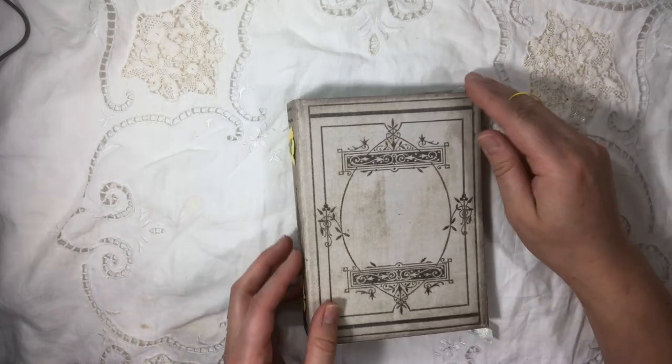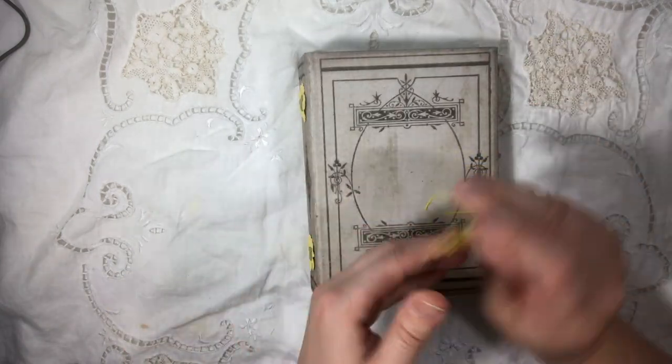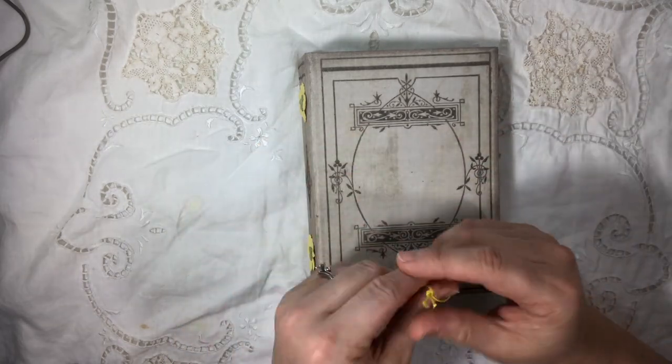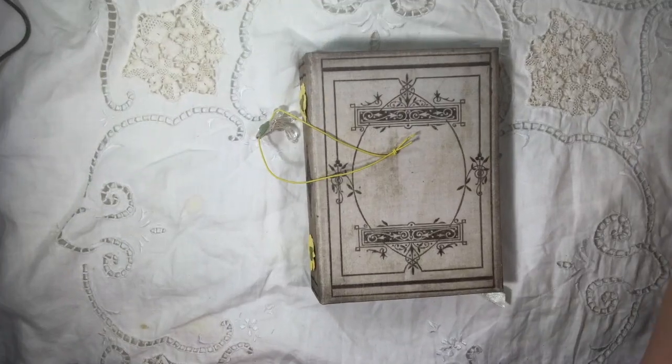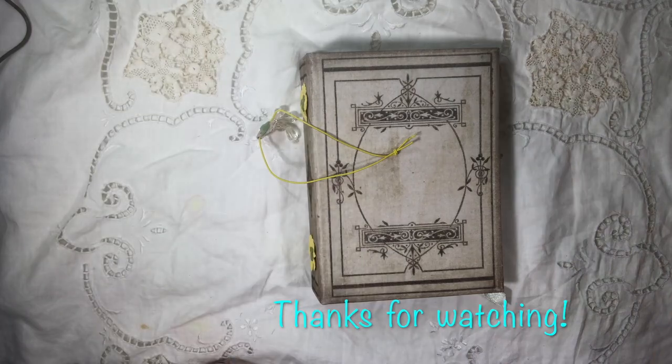I really like how that turned out. I don't want it to be over-embellished, but I wanted it to be something that someone wouldn't have to embellish further if they were not so inclined. There it is. Where will your imagination take you today? Let your creativity soar. Thanks for watching. Bye.